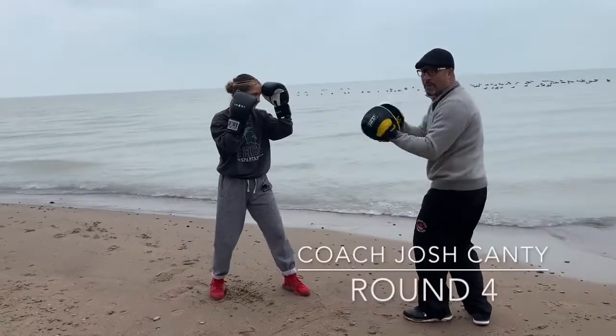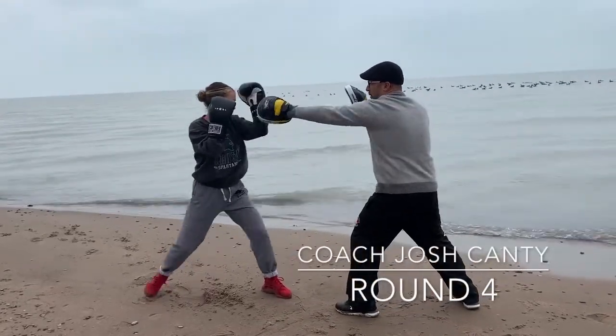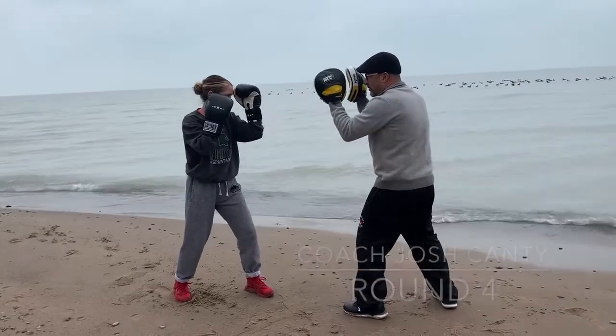Jab, pull, jab, keep it going on the ropes, and pull, jab, and line up.